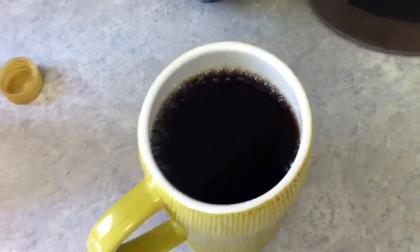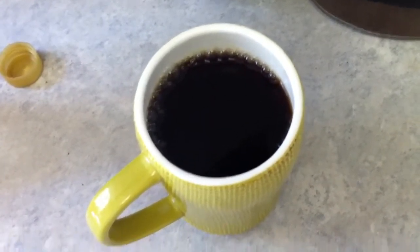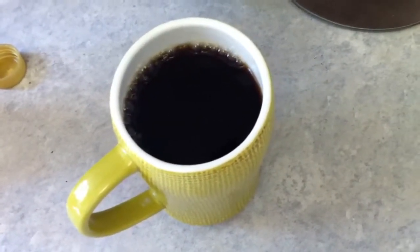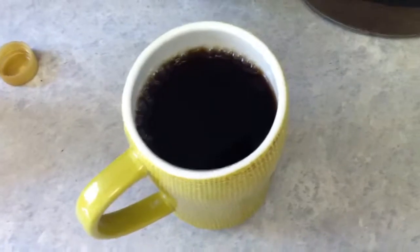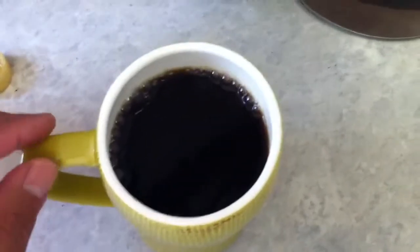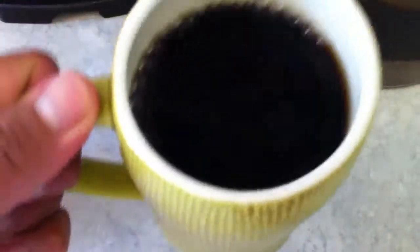If not, just add booze — that'll always make it that much better. That's your how-to on making generic coffee a little better, a little more stomach friendly. Well, here's me signing off — cheers!